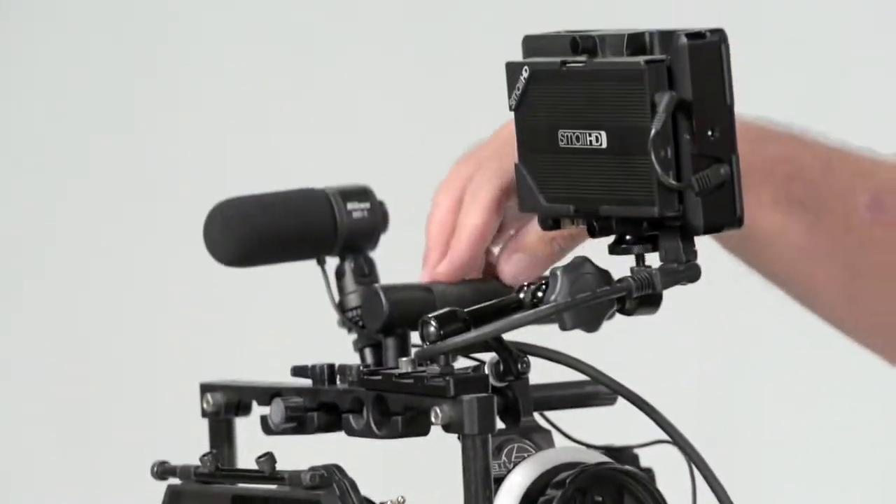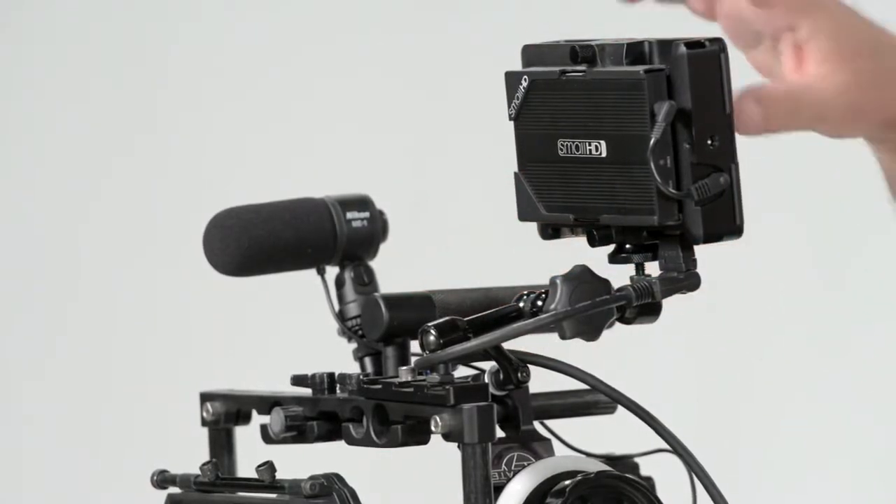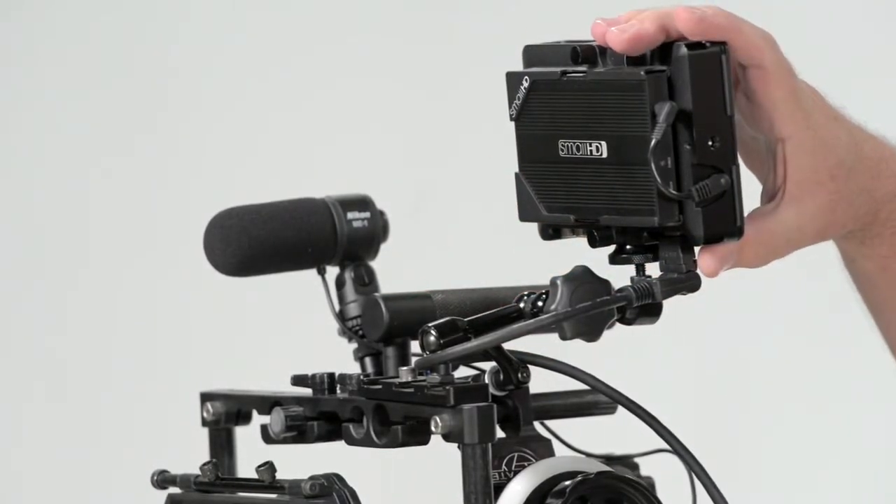Up here there are mounts for a microphone, a handle for carrying this rig, as well as an external monitor mounting point in case I need it.